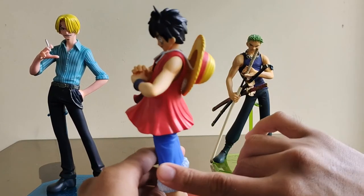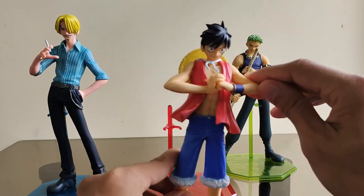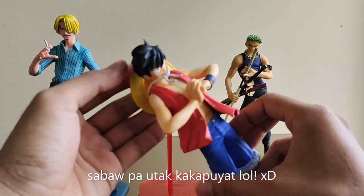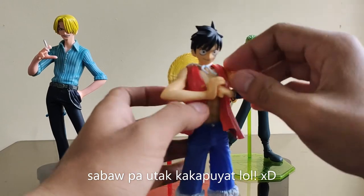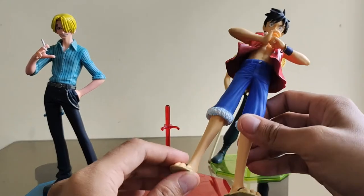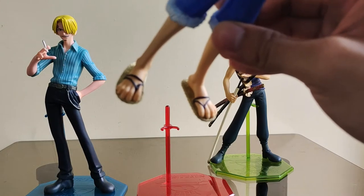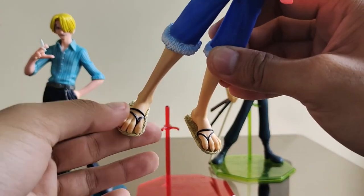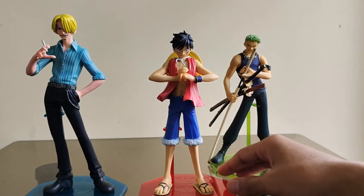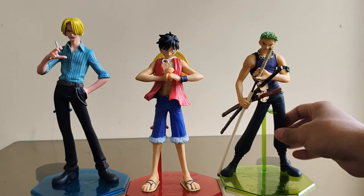Mas gusto ko sila in a sense na syempre original series sila — sila ata yung binibili ng mga OG collectors. Medyo rabiri sya, natatanggal yung ulo ni Luffy, pwede mo rin tanggalin yung damit ni Luffy. Parang major issue naman nito na hindi nagugustuhan ng karamihan ay yung paa ni Luffy — parang sobra yung haba ng mga fingertips ng paa nya.